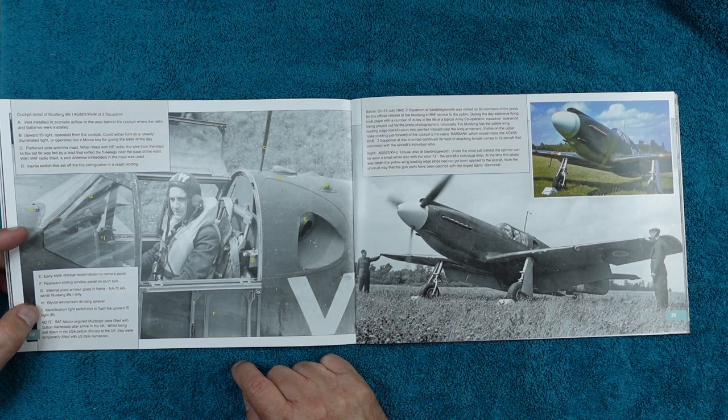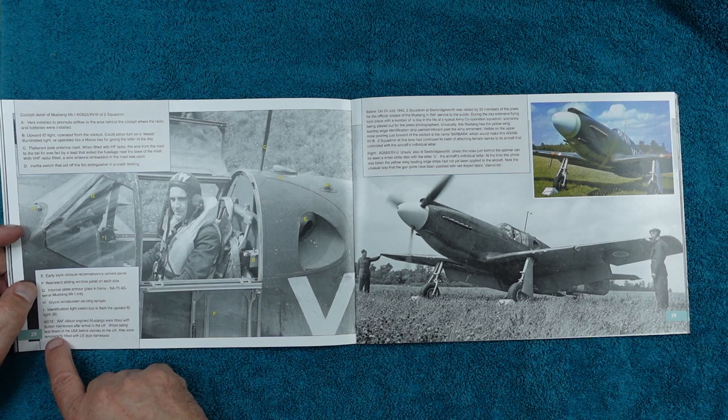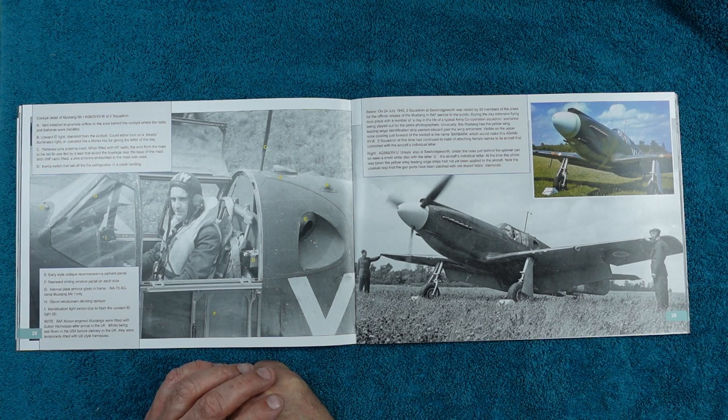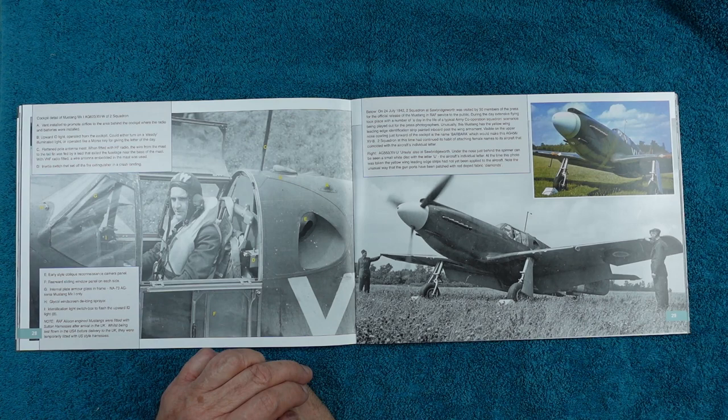It says here that RAF Allison-engined Mustangs were fitted with Sutton harnesses after arriving in the UK, while being test-loaded in the US they were temporarily fitted with US-style harnesses. I'm glad I've read that because I was wondering about my Hellcat — the 1/24th scale one — if you do it in the British scheme, would it have had Sutton harnesses? I've actually found a picture of a Sutton harness hanging out the side, so I'm glad they did actually swap them over.